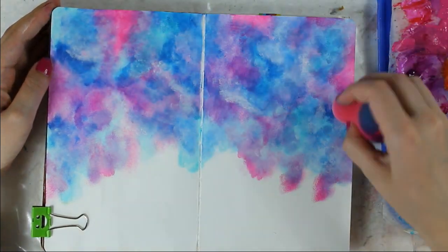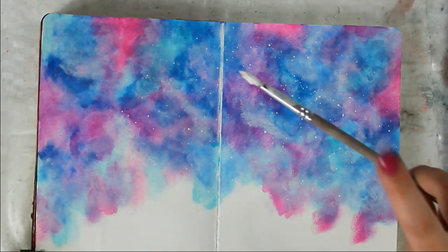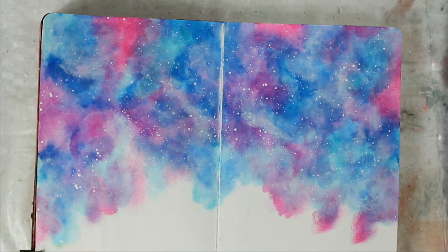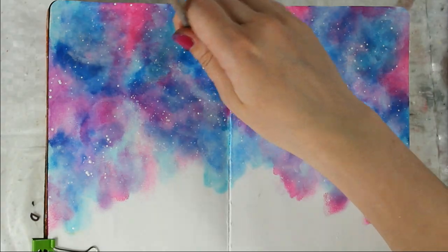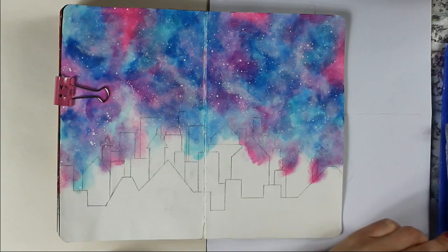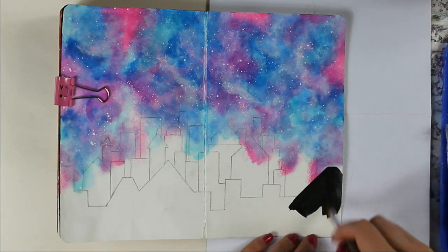For stars I am simply adding white acrylic spatters. The paint needs to be quite watered down for this, and I am trying to get some really small dots for stars most distant from us, but also bigger ones which are much closer. Because I couldn't get the sponge into the spine of the book, I just came back with a brush and a little bit of paint.